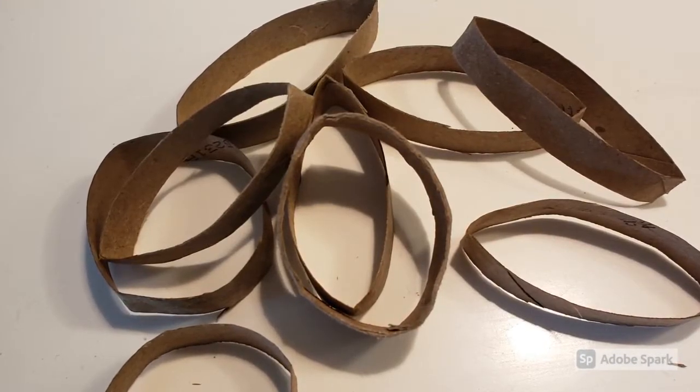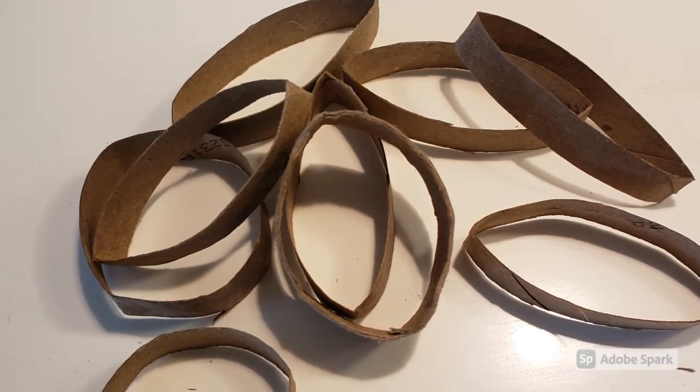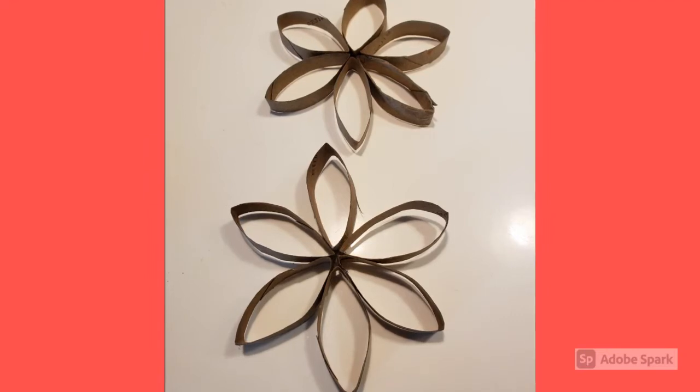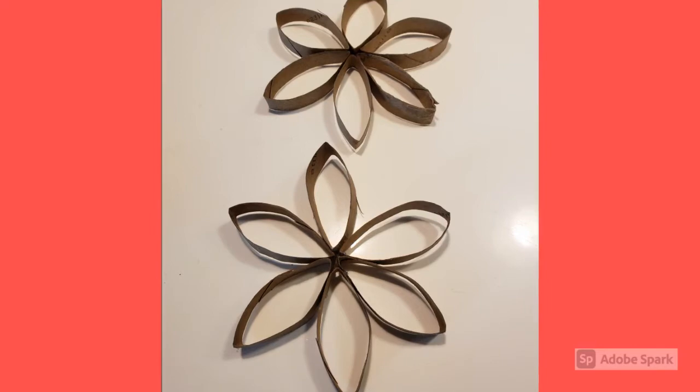You're going to take your scissors and cut up the toilet paper roll into thin strips. You're going to form the shape of the flower that you would like to create, apply glue, and let them sit for about 30 minutes to dry.